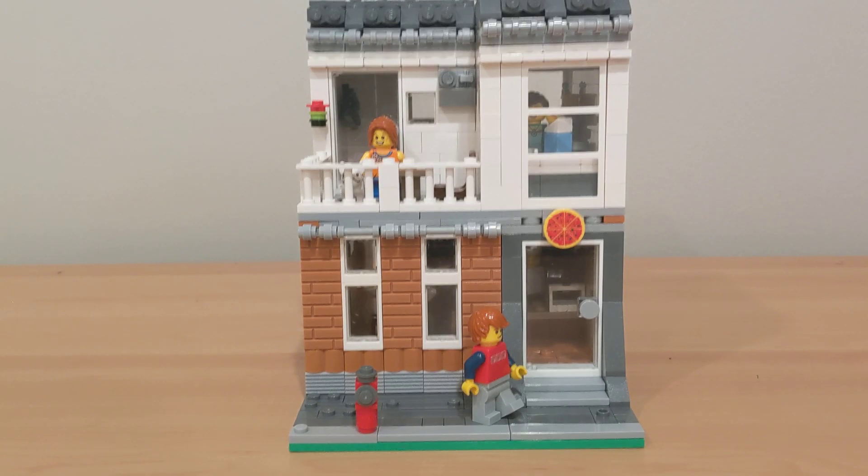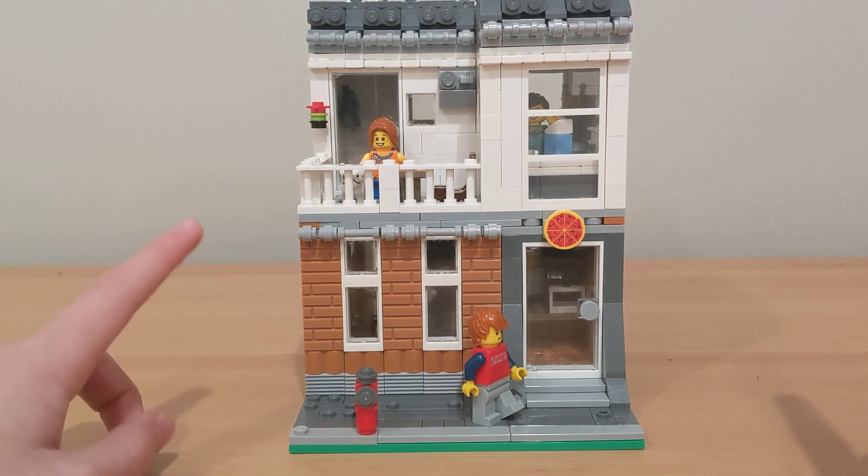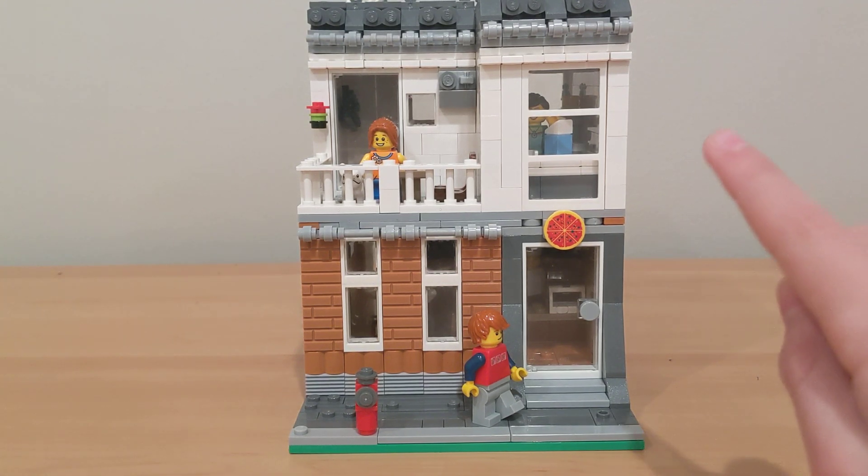And that's going to be it for this video. Make sure to comment down below if you like the wall as the background or if I should use my usual blue poster. Make sure to like, subscribe, and I'll see you next time.